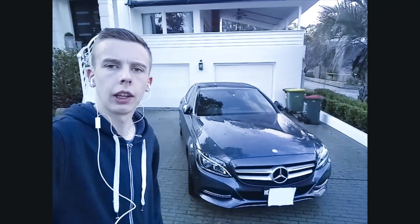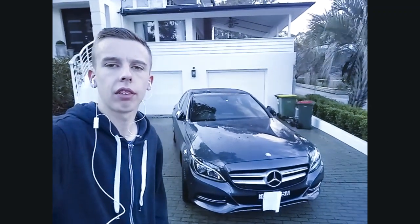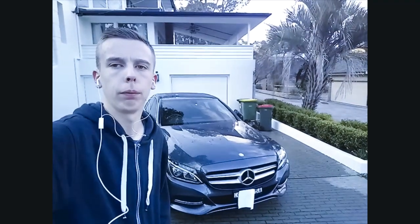Good afternoon everyone and welcome to Nick Hayes Reviews. Today before me I've got a 2015 Mercedes-Benz C200 sedan. The colour is Tenorite Grey, so let's have a look at it.